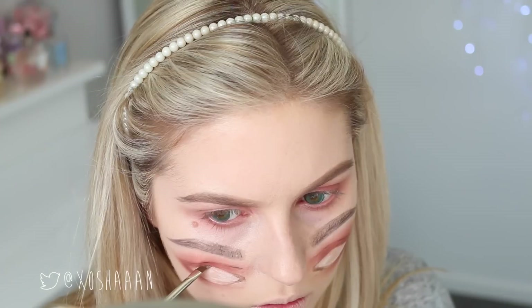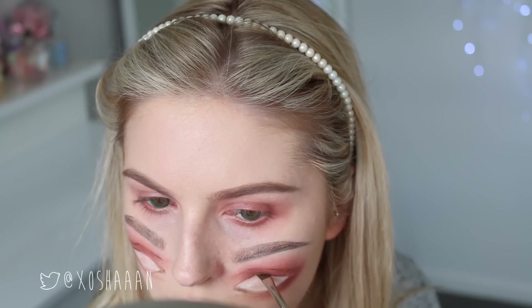Now I'm just defining my fake lash line with a dark dark brown eyeshadow, putting that where my fake lash line would or should be. You can see what I'm doing.